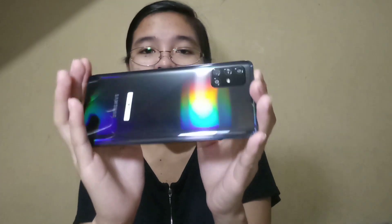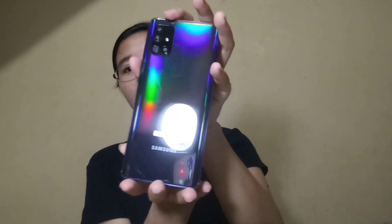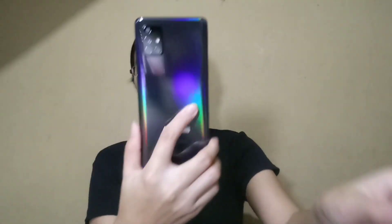So the color of this cell phone is Prism Crush Black. It has four cameras total — one front camera and three back cameras. We also have a Type-C charger and black earphones. And here's the adapter — a very fast charging adapter.